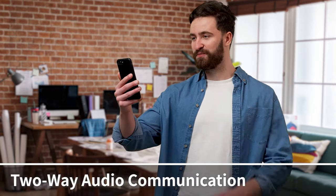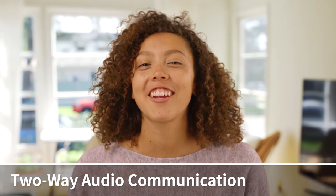The built-in microphone and speaker enable you to have direct conversations with others when you're not at home.